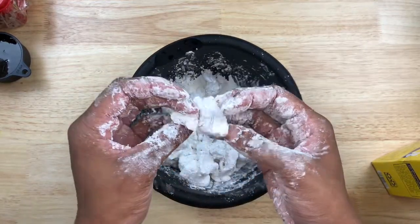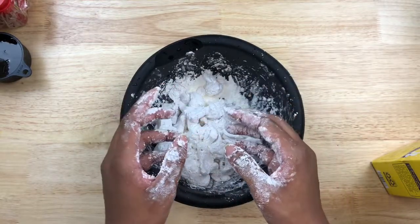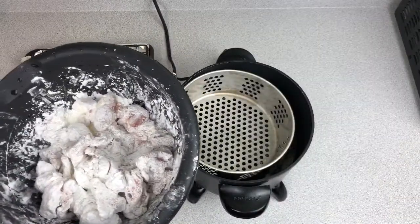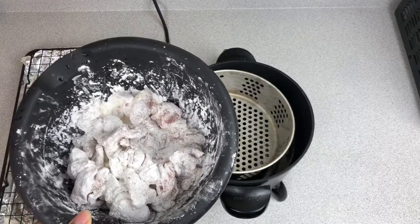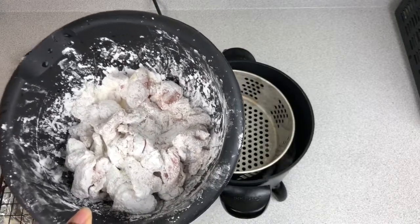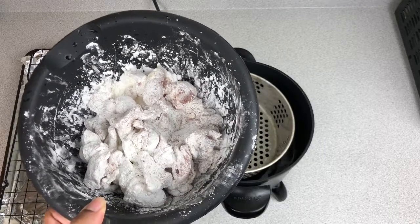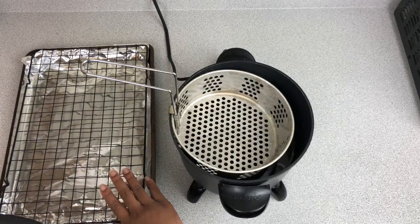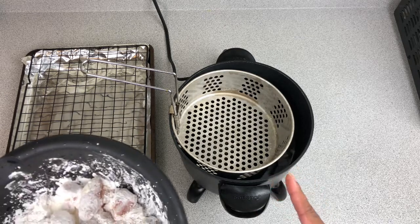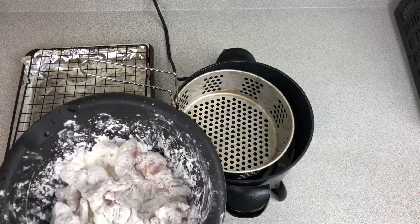When you're done it should look something like this — cornstarch on the outside of it. I already have my oil heating up at 350 degrees, so now we're just going to go ahead and drop these down in the oil. The trick to Korean fried chicken is frying it twice. We'll cook the chicken until it's a light golden brown color, then take it out, put it on this rack so it can cool off for a couple of minutes, then crank the oil heat up to 400 degrees and fry it again — that ensures a nice, really crispy, crunchy outside.